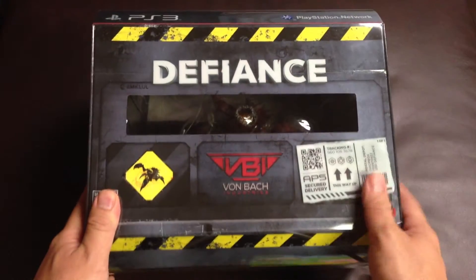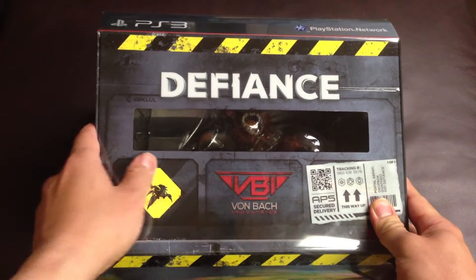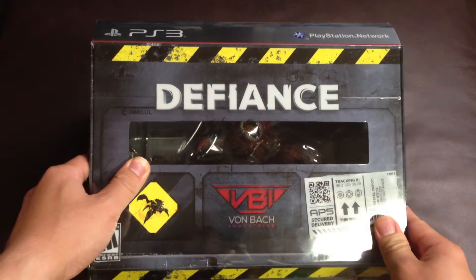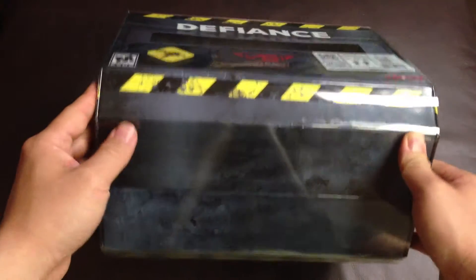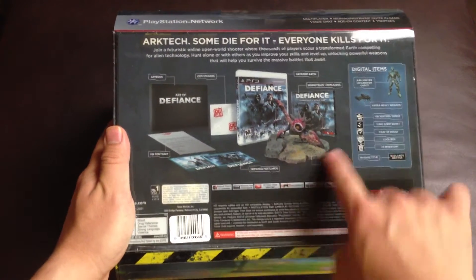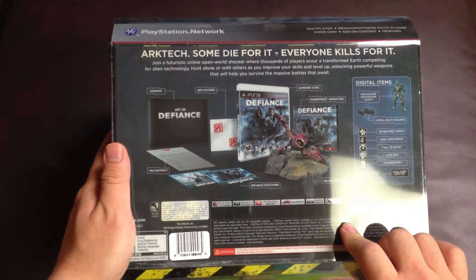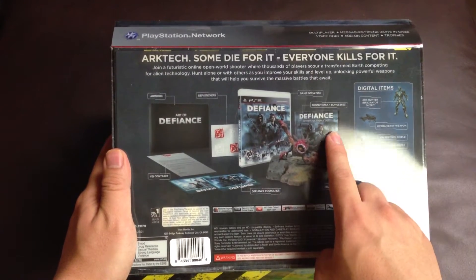Here is the box. As you can see from the front of the box, there is a little Hellbug figurine inside. This is the bottom. This is the back. It says this Collector Edition comes with a Hellbug figurine, the game, and the soundtrack music disc,